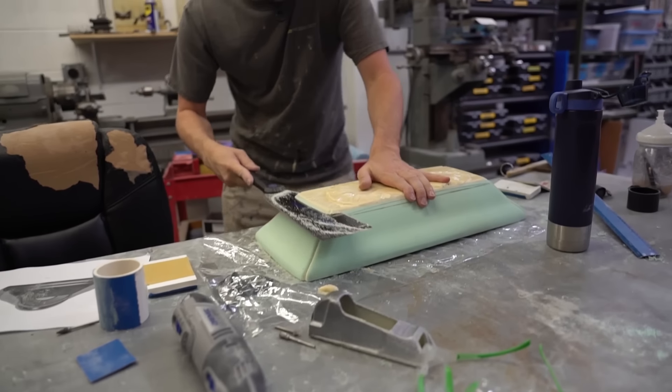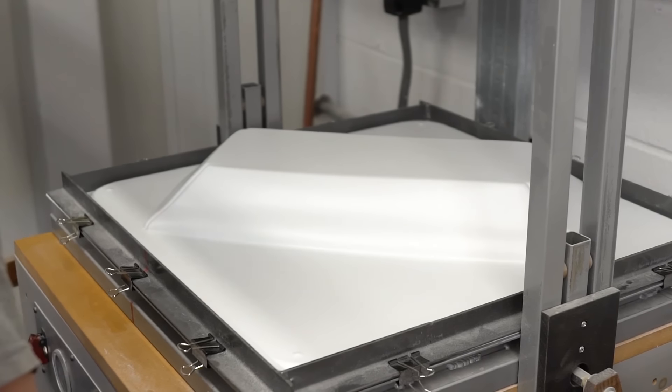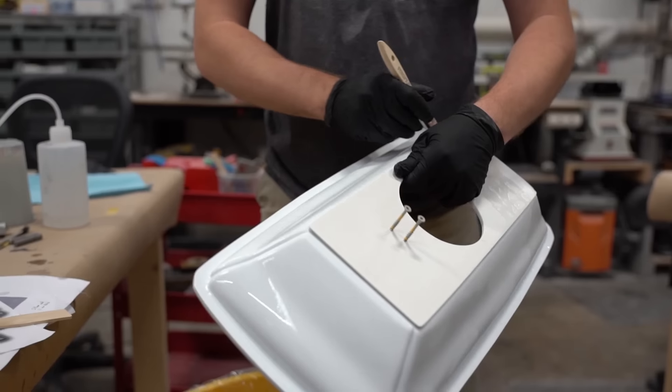After hand-carving the design from urethane prototyping foam, vacuum-forming heated styrene allows us to make shapes that are both lightweight and incredibly resilient.